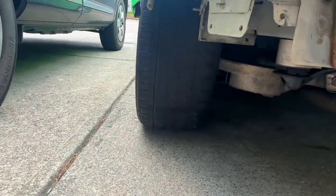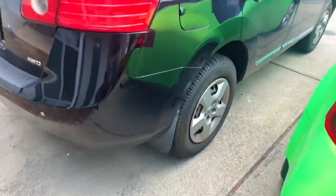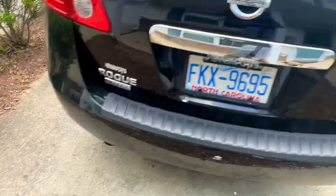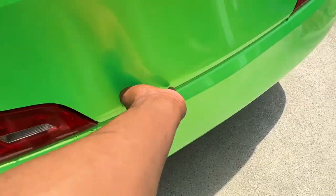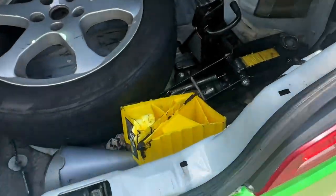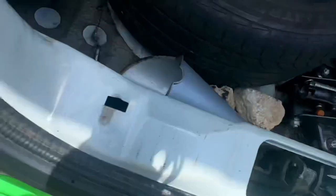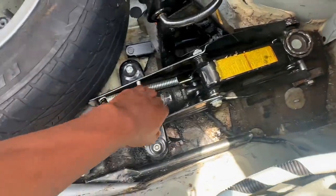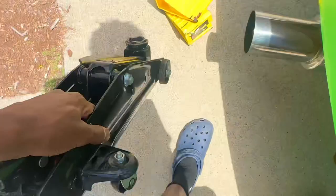This tire is barely worn compared to the other one which has no tread left and is really bald. I gotta move my mom's car out the way — I'll give y'all another cold start. There's the badass muffler. Let me get the stuff out of the car — I'm gonna start on the toe arms since they look easier. Don't mind the dirty trunk and this janky yellow jack I'm using.